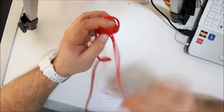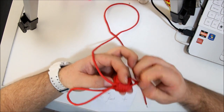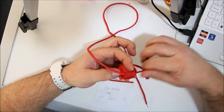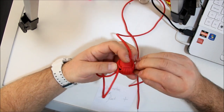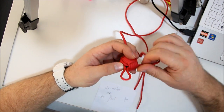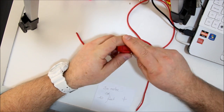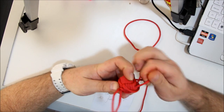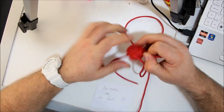Second pass. Third pass. Almost there. Nice.